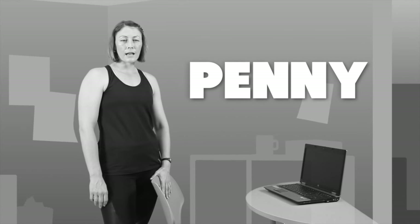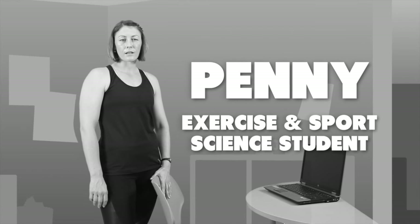Hi, my name's Penny. I'm a Charles Darwin University student studying exercise and sports science.